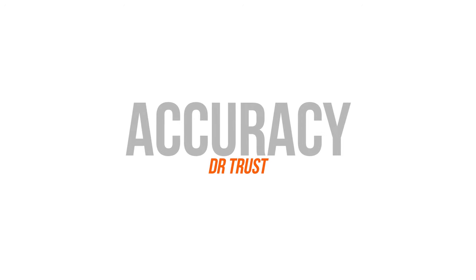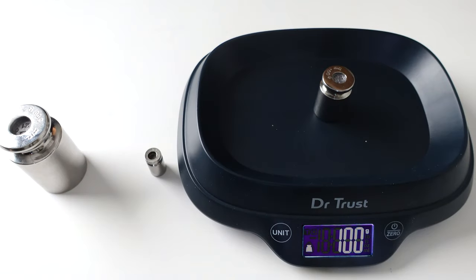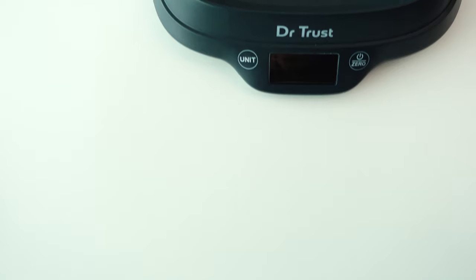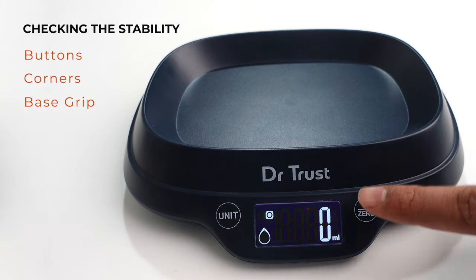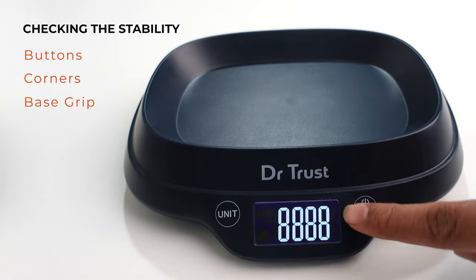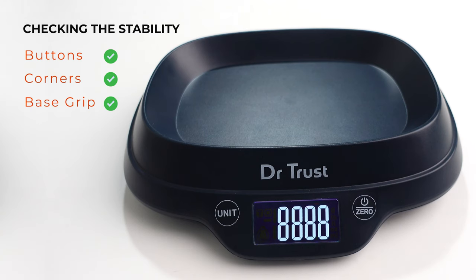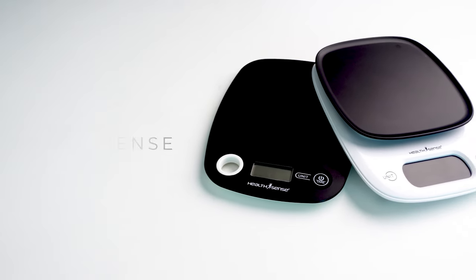Now let's check the accuracy of this machine. We measured the 20 grams weight first, then the 100 grams weight, and finally the 500 grams weight. It was very accurate for 20 grams and 100 grams, but it was slightly fluctuating for the 500 grams weight with just a difference of 1 gram. So overall this machine was mostly accurate with a minor difference. When we tested stability, it was mostly stable except when pressed a little harder, it was slightly moving. Also when we checked the corners it was mostly stable on all four sides. The base grip was quite stable due to large rubber grips at the bottom. Overall the machine's accuracy was good and it was quite stable as well.